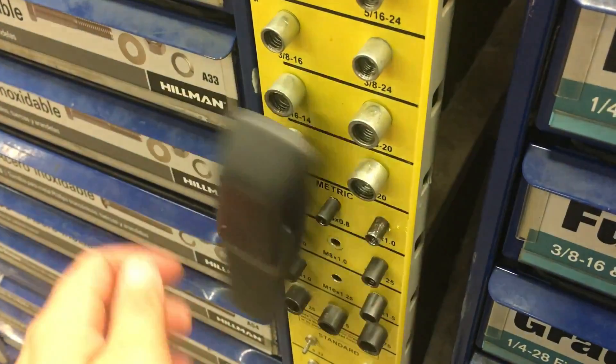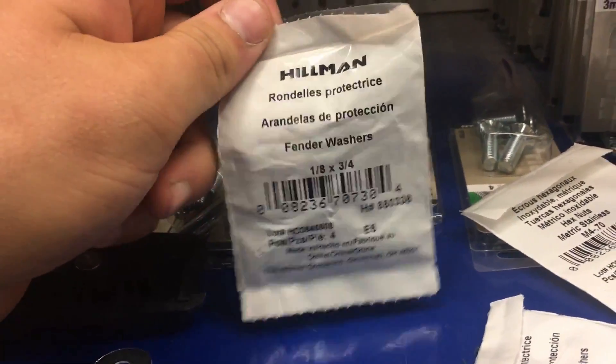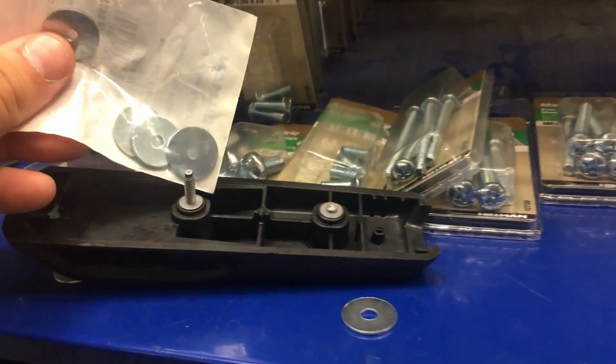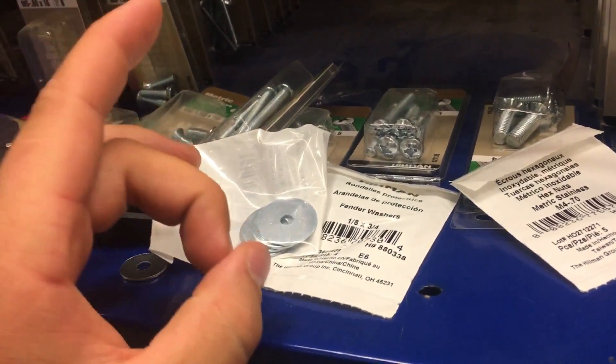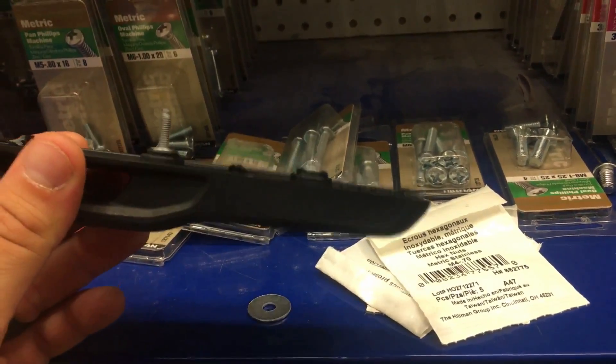So we're at Lowe's and figured out what nut we're going to need — it is M4 by 0.7. Got some nuts, comes in a five pack, we're only going to need two. Also got some fender washers — going to get two packs. I'm not sure which size is going to work best. That's an eighth by three quarters, and three sixteenths by one. The eighth by three quarters fits on there better, but these actually have a bigger outside diameter. I should have took a measurement but I didn't. It's going to be like under five bucks for all the hardware.